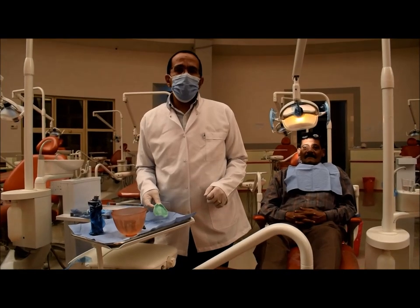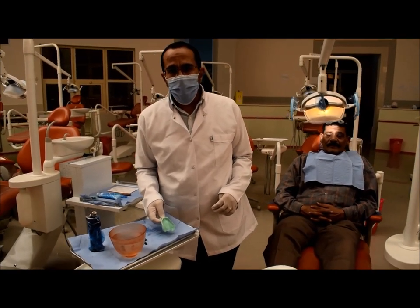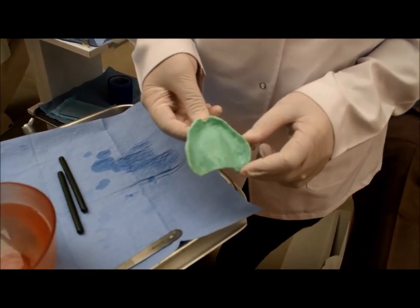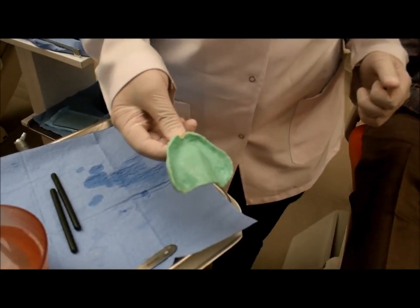Today, we will talk about making secondary impressions for a completely edentulous patient. The special tray is made of acrylic resin. I have to check it inside the patient's mouth before making the impression.